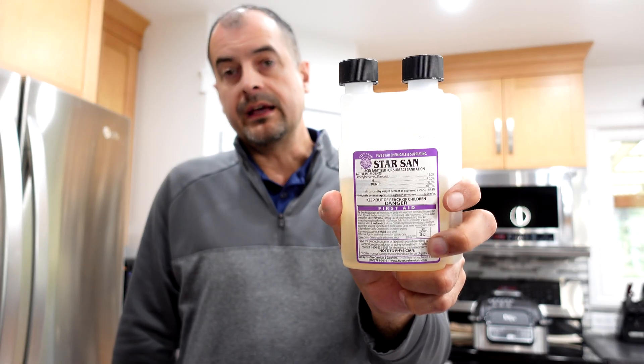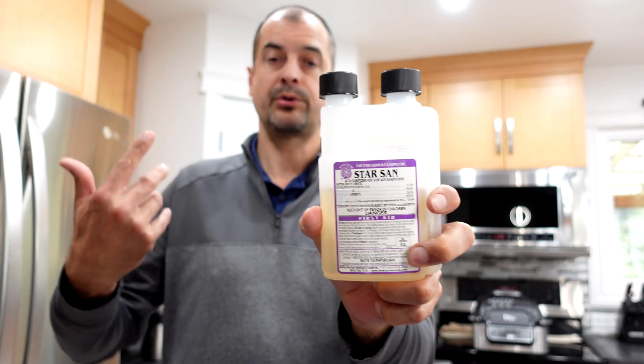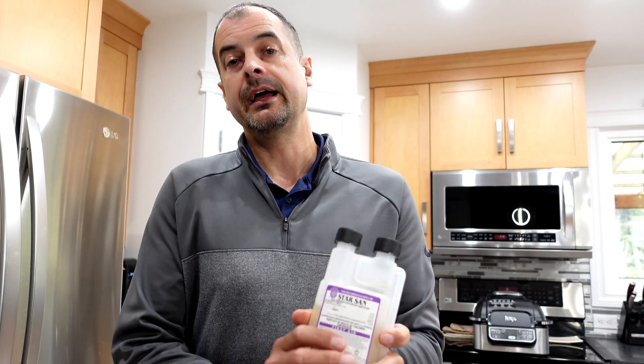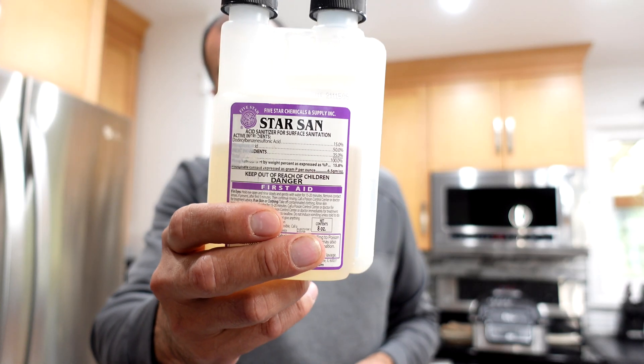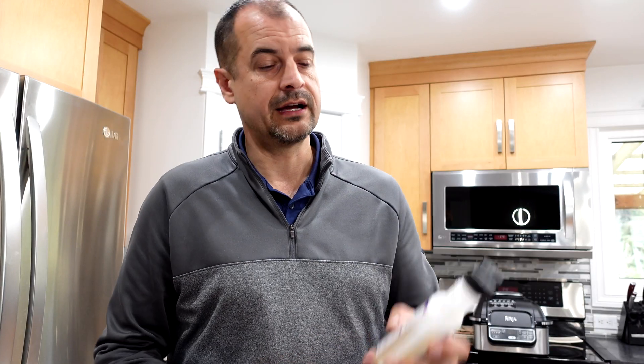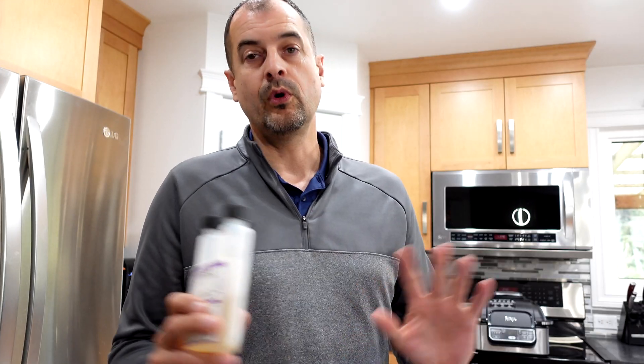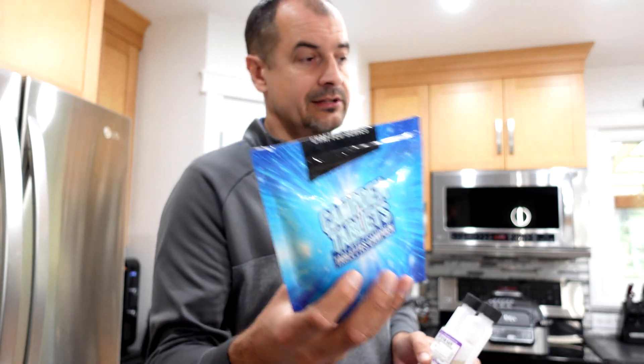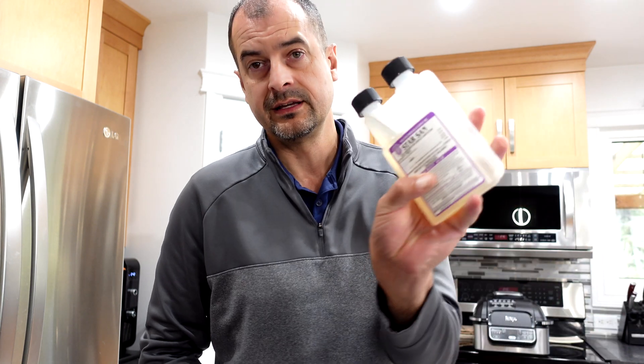You'll also need some kind of sterilizing product. You can use Camden tablets as well, but I highly recommend this stuff — Star San as a sanitizer. This is just a game changer. The other stuff in the high quantities needed to sanitize is really hard to breathe and hard on the lungs. Star San just smells kind of like dish detergent — it's pretty mild.